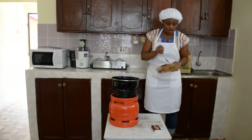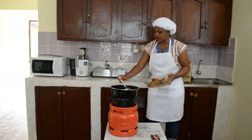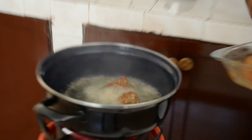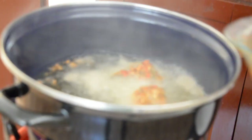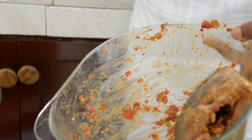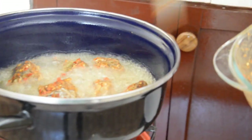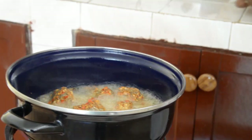The oil is hot, so we are going to fry the fish.